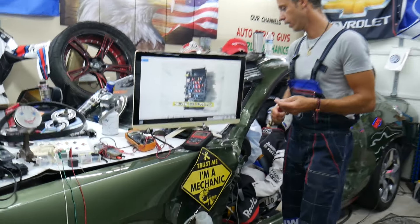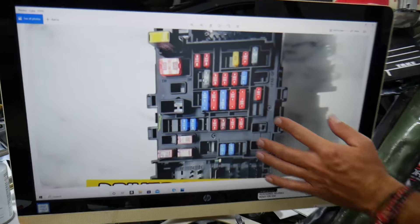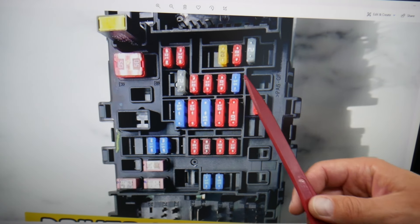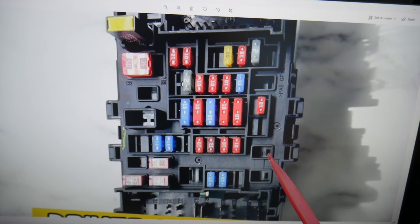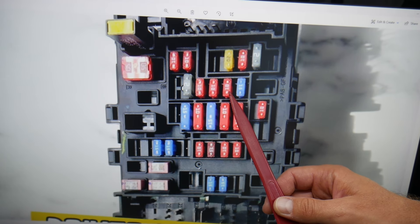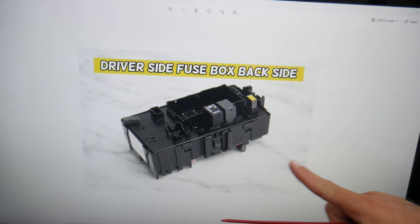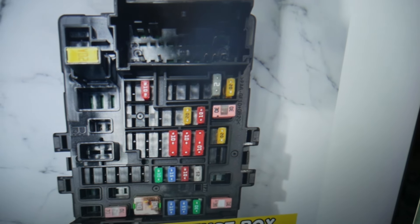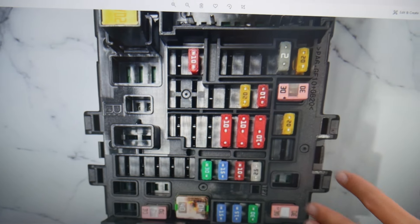Where they're located — first, we're going to zoom in here. On the driver side fuse box, you will need to check fuse number 10, fuse number 11 — these two fuses here. Then you need to check fuse number 19. After that, you need to come to the passenger side and do the same thing — pry that cover open. There is another fuse box there that's almost identical.